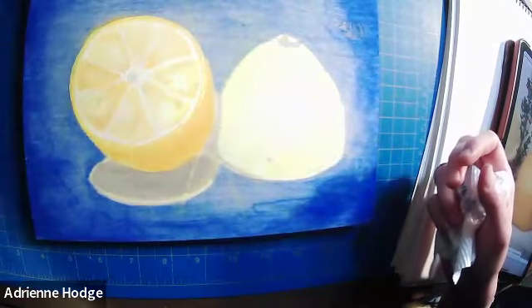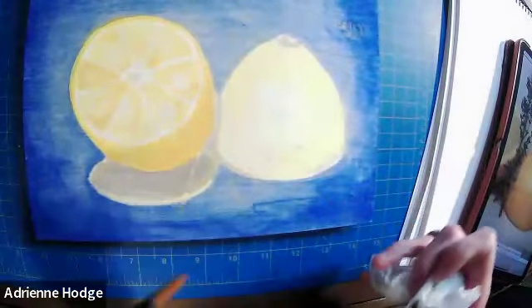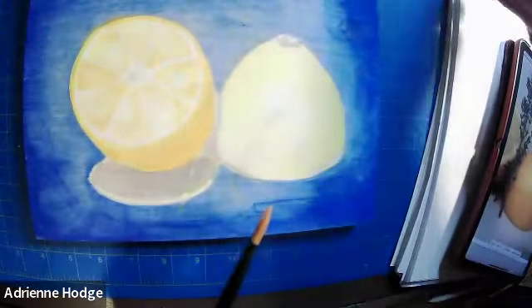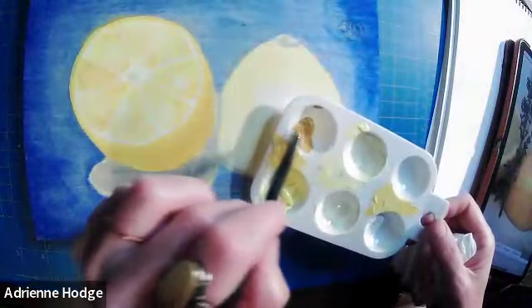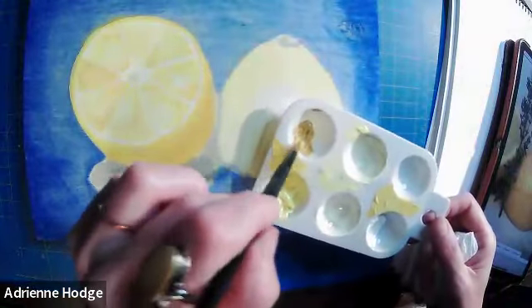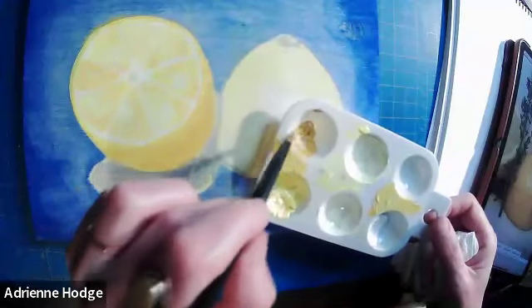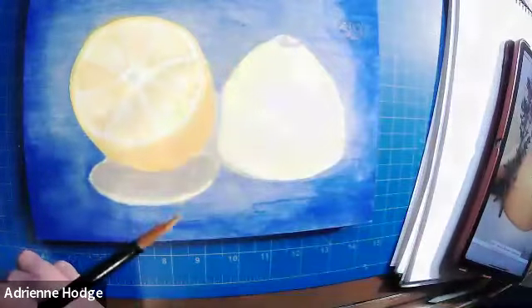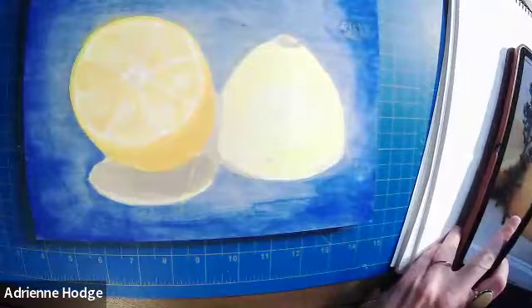Let me switch to a bigger brush because this other lemon has a pretty big area to cover. We're going to do the same thing over here — build up that volume using some different dimensions of our yellow. We could really pick apart the colors we're seeing on both lemons, and we'll add a little black for a shadow in just a moment.